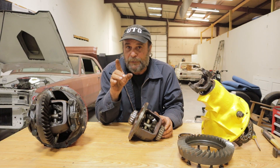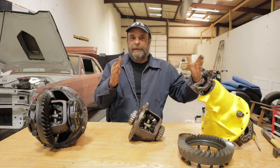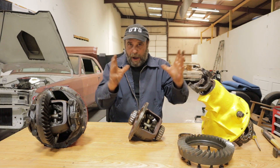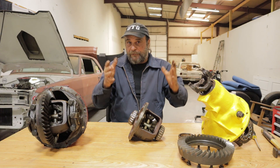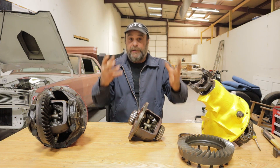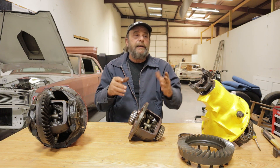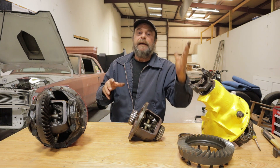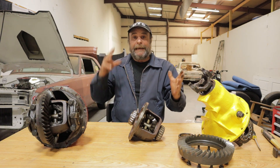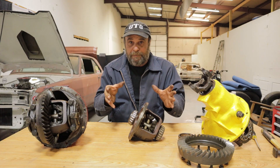Dragsters had a different situation. The engine was only about 18 or 20 inches out from the differential, so they were tied together in a frame that had no suspension — basically locked together as a unit. In that application, the torque reaction that's lifting the left front of the engine is at the same time planting the right rear. So those cars had an even bite.